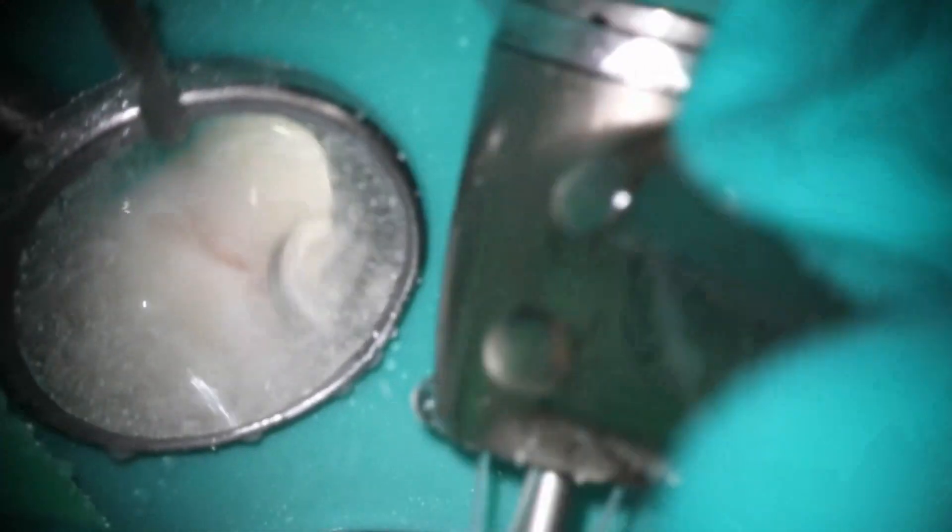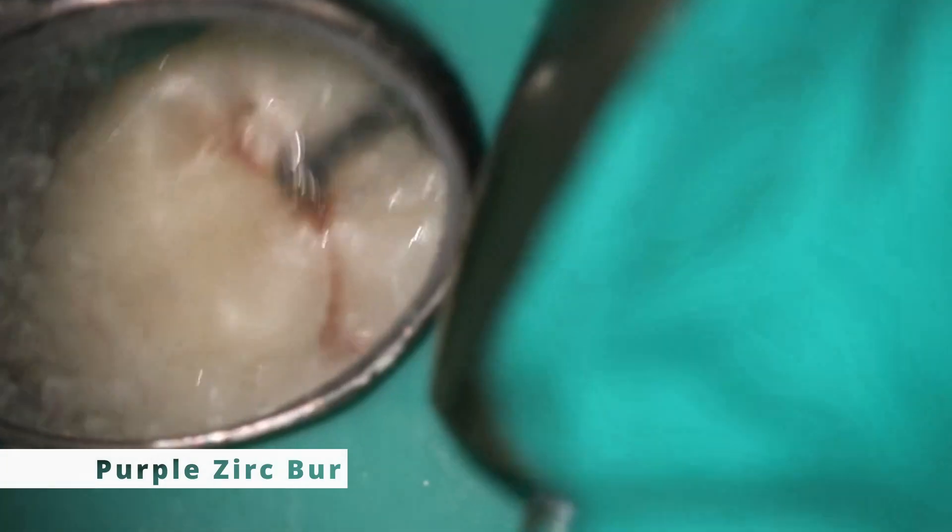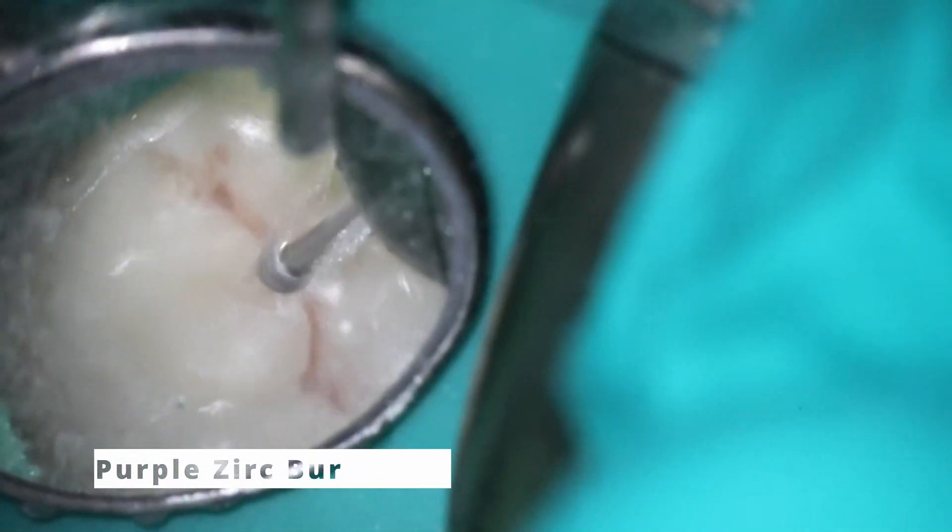Let's go through the process here, starting off as always by flattening out that occlusion just a little bit. Zirconia is super, super hard — you can actually see the sparks flying there. The reason why sparks fly on these is because it is a metal; remember that this is metal hitting a metal. Definitely needed a little more power there.